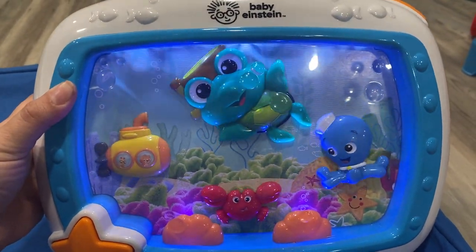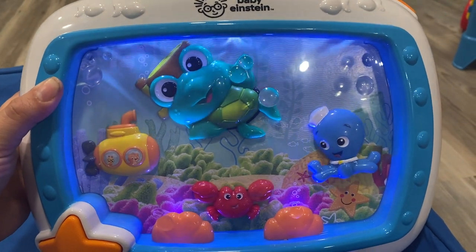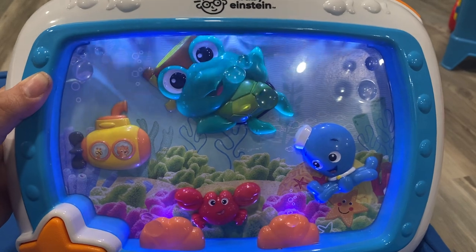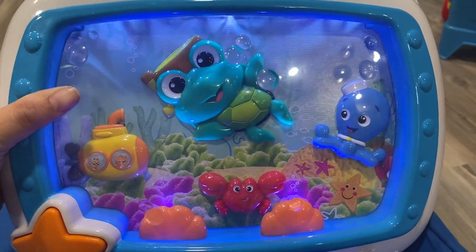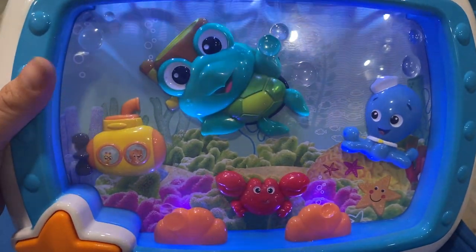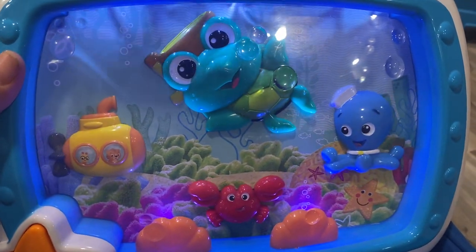It has different modes. This is music mode. The sea creatures move around in the water behind the glass — it's not actually water, but it looks like it. They move around and they're fun to watch.